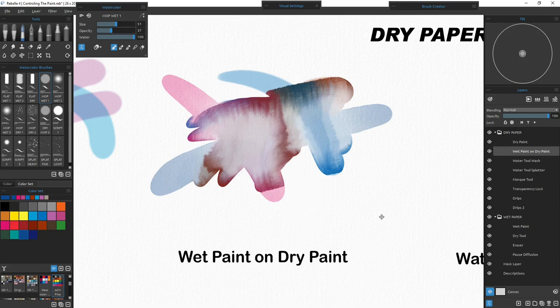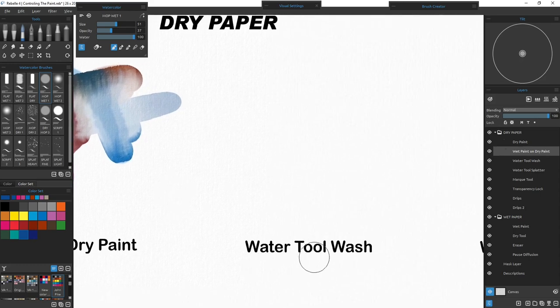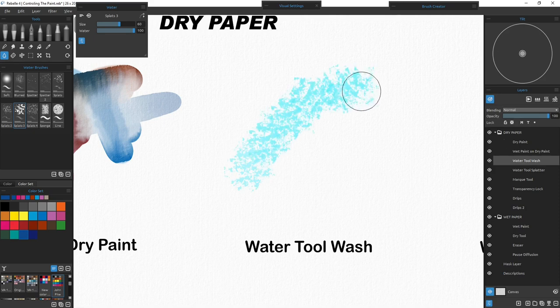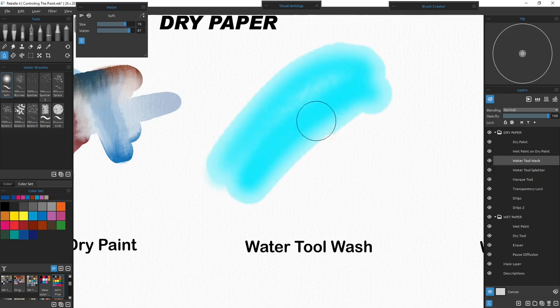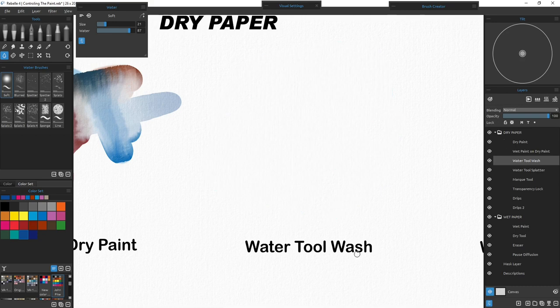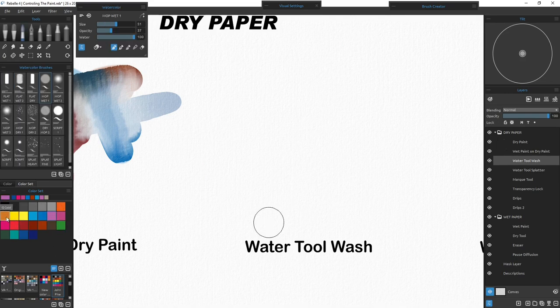Now moving to the water tool wash. I'll put down a color first, go to that layer, then go to the water tool and put down clean water. I'll put a solid layer first, darken it up, then make some different shapes of clear water. It's not painting the light blue you see — that's actually just showing where the wet areas are. If I turn it off there's nothing there, because that's just clear water. Now if I grab quinacridone gold and start painting in these areas, it's going to stay sharp where the dry paper is.